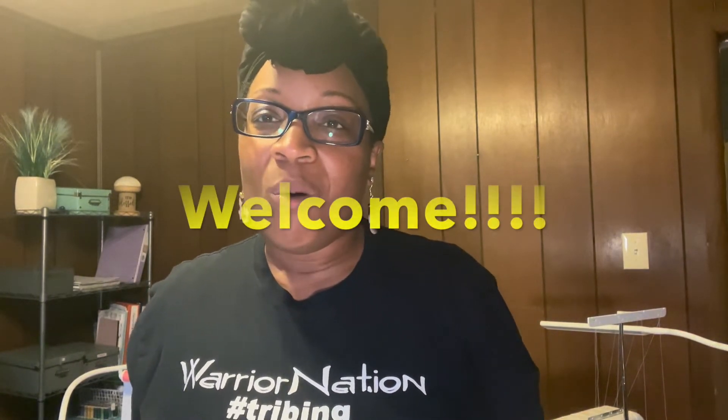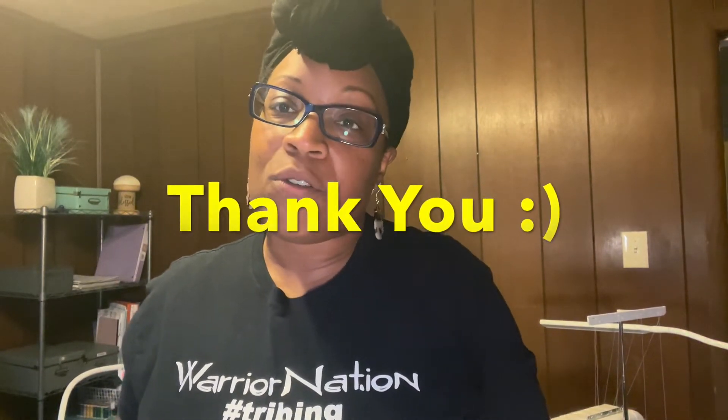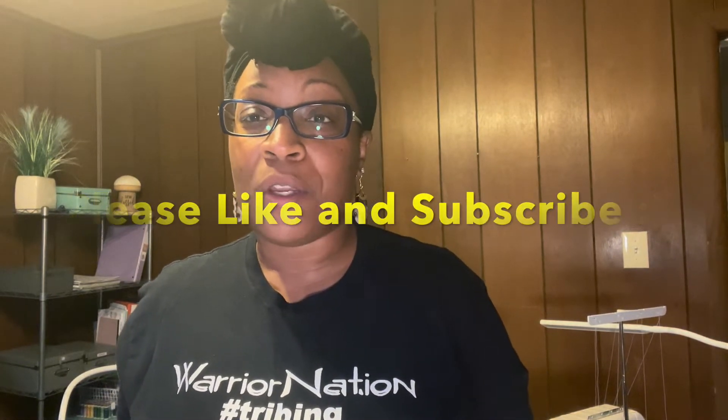Hi everybody, welcome back to my channel. My name is Keisha with Zazie K Creations and I'm here today to continue sharing my sewing journey as a beginner. I want to thank you if you are a first-time viewer — thank you for tuning in. If you like this video, please feel free to like it and subscribe. If you are a returning viewer, I thank you again. I really appreciate and enjoy your support.